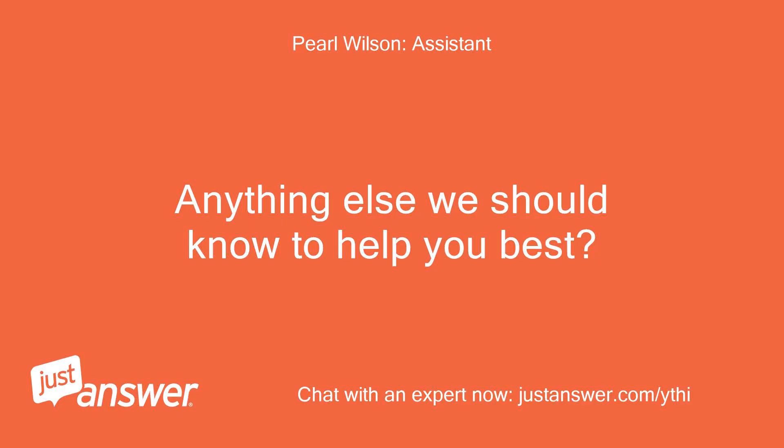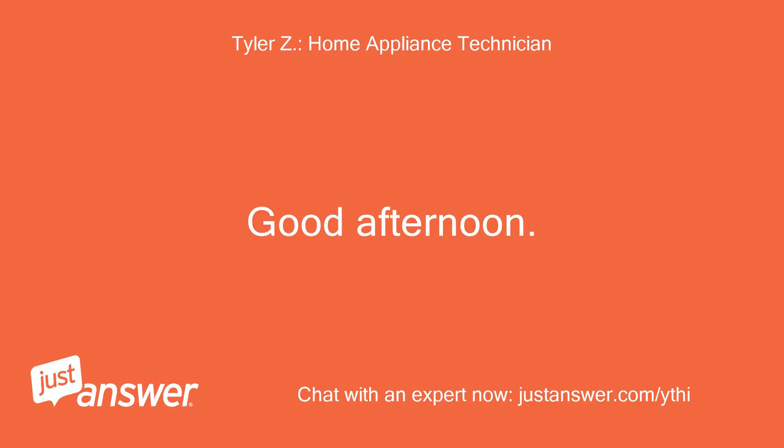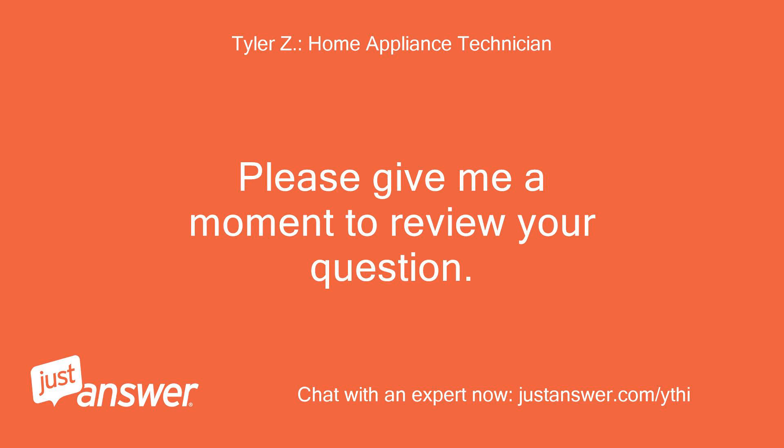Anything else we should know to help you best? Not that I can think of. Good afternoon. My name is [name]. I'll be assisting you with your appliance today. Please give me a moment to review your question.